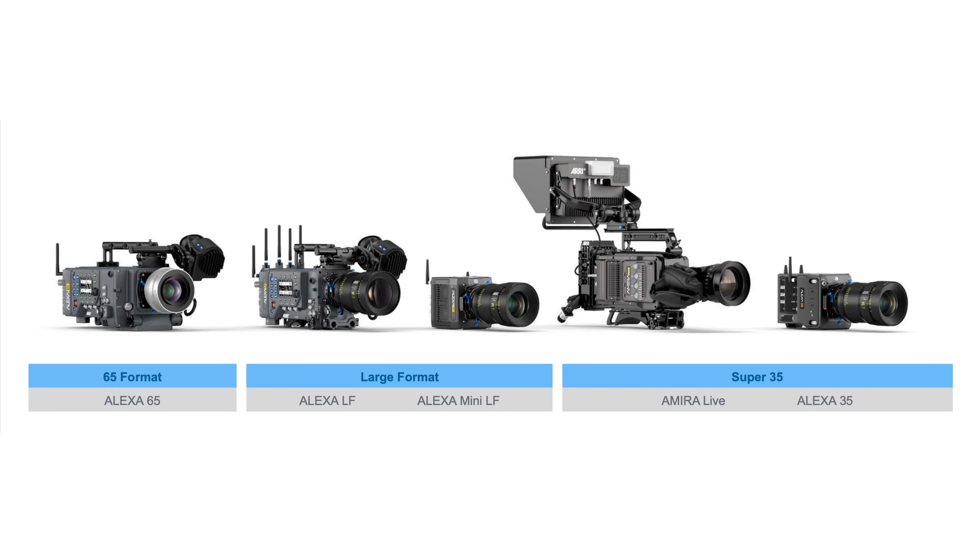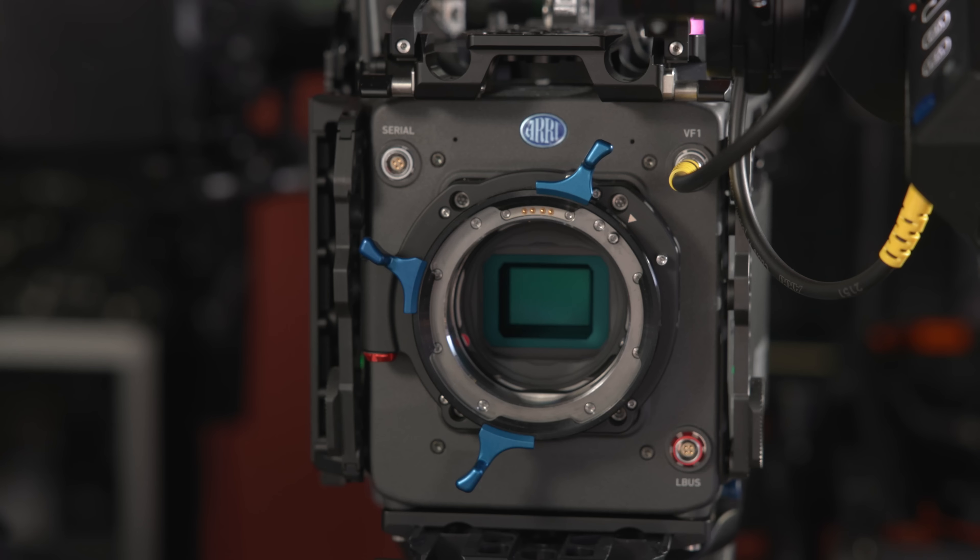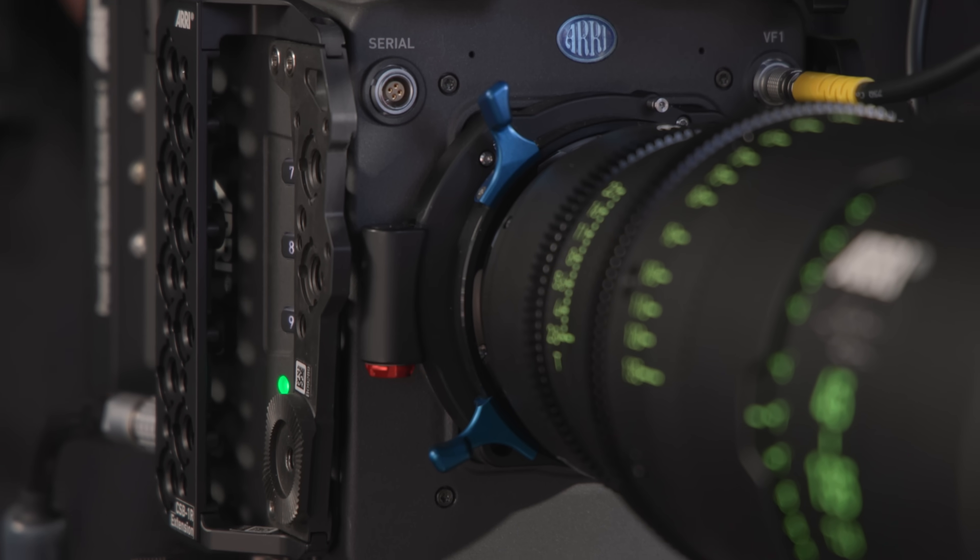So there are three popular sensor formats: Alexa 65, LF — where the Alexa Mini LF and the LF fall into — and the Alexa 35, which will cover Super 35 formats. We have built a camera that fits every one of these three formats to get the best possible image.